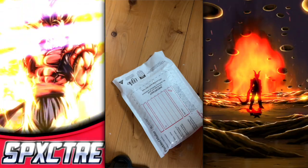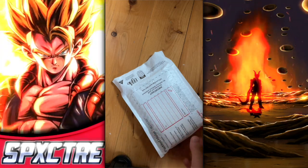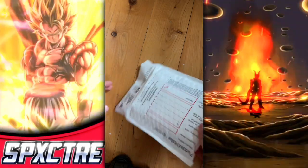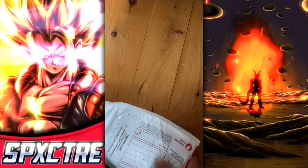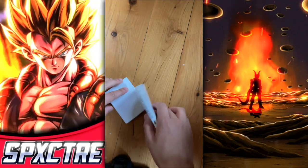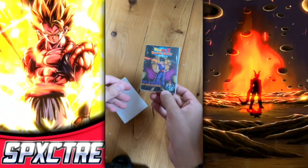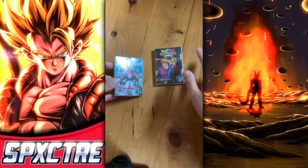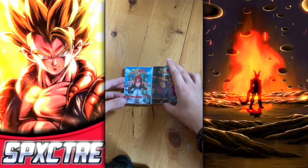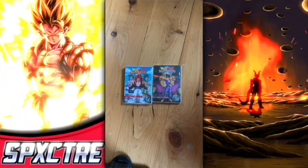Alright, hello everybody — we've got a bit of a scuffed setup here but don't worry about that. We've got some brand new trading cards, let's open them up and see what they look like. There are actually two packs in here — a Superhero pack and a Giant Eight Power pack. First impressions: great art, so far so good — I'm liking it.